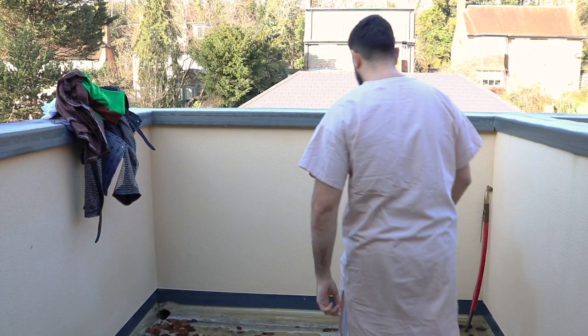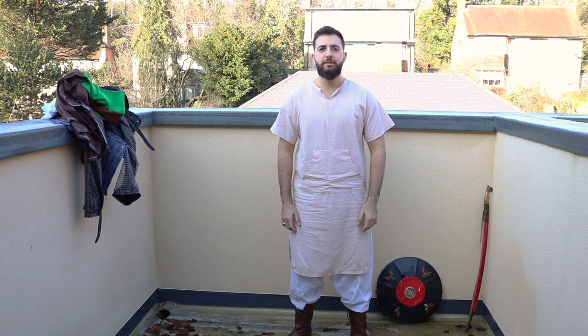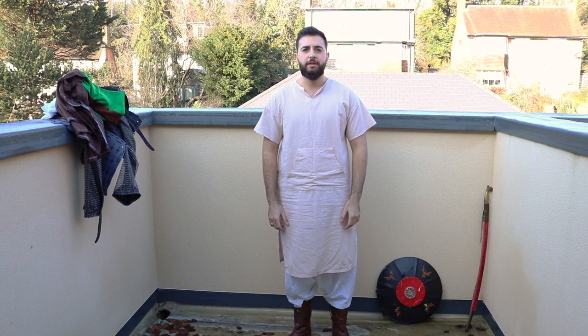Hello all, today we will be attempting to improve our medieval Arab and Islamic armor impression. Based on the previous video about armor there have been a few adjustments, so let's dive straight into it.